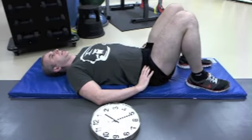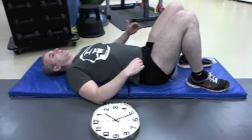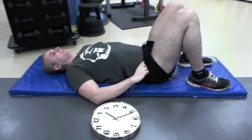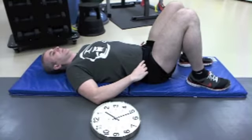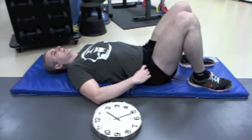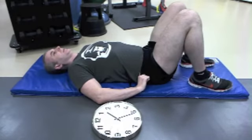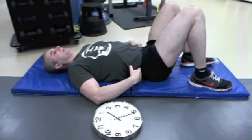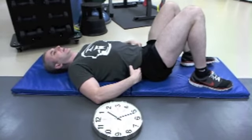Now, the 3 o'clock is going to be as if you are taking your pelvis and tipping it down towards the 3. When I do this, this side of my pelvis tips down and the other side tips up. That's 3 o'clock. And then 9 o'clock, as you can imagine, would be just the opposite — tilting the other side down and coming up.